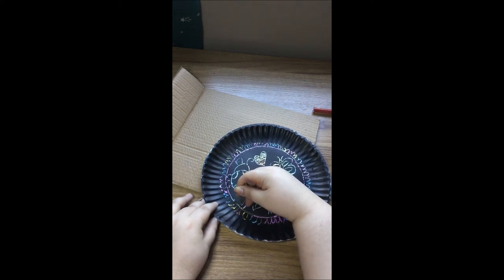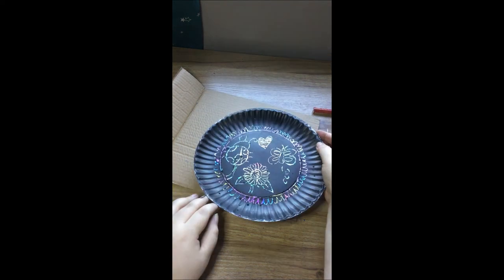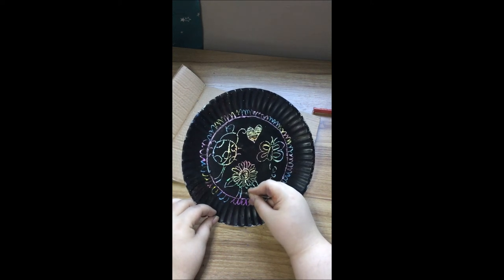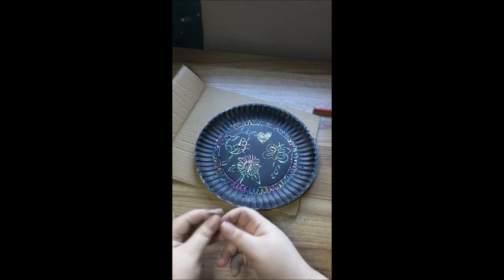Well, I hope that you guys had a lot of fun today making these paintings with me. I certainly had a lot of fun. And I hope that you guys come back next time. So remember, stay safe and goodbye!